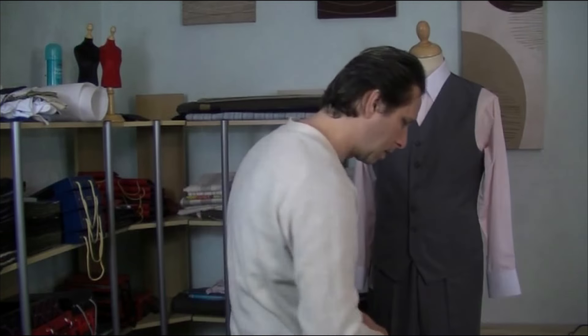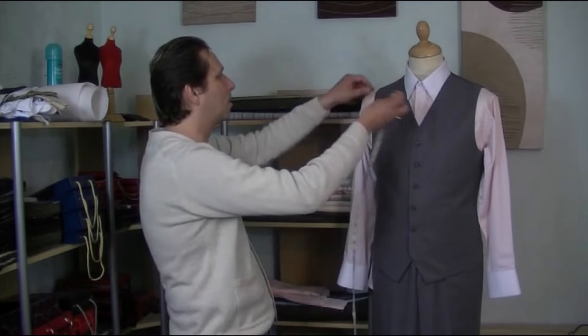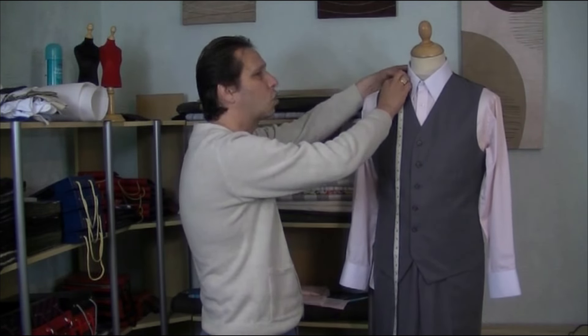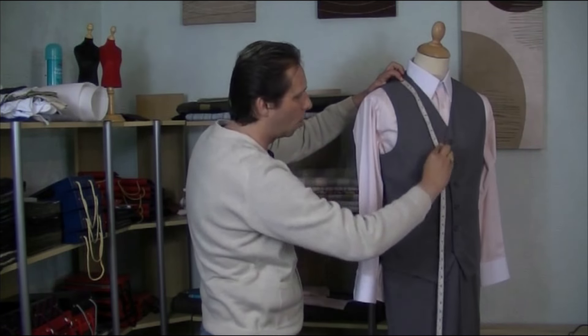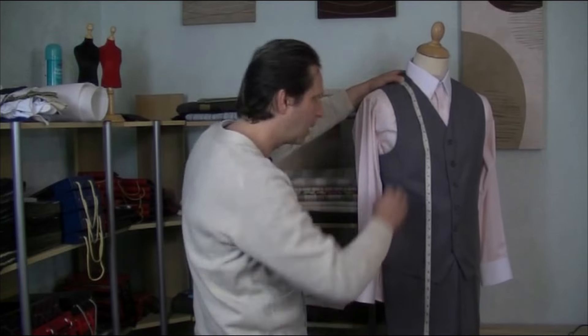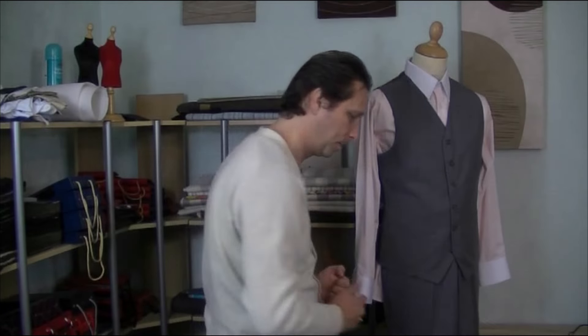When you've done your hips, we then need to take the front waist length. The front waist length is from here, which is the shoulder point, all the way down over the top of the chest, all the way down to the waist of the person's body. So, about here on me would be my waist. Take that front waist measurement and write it down on your sheet.